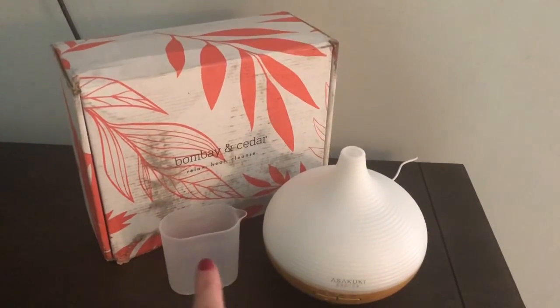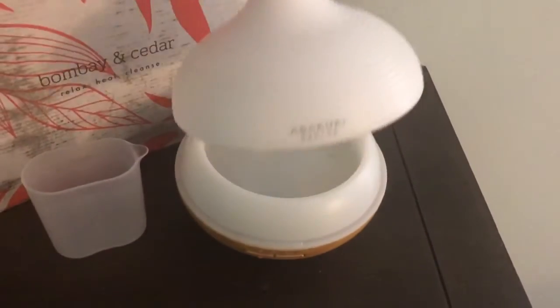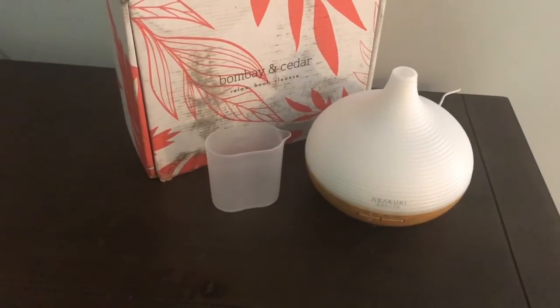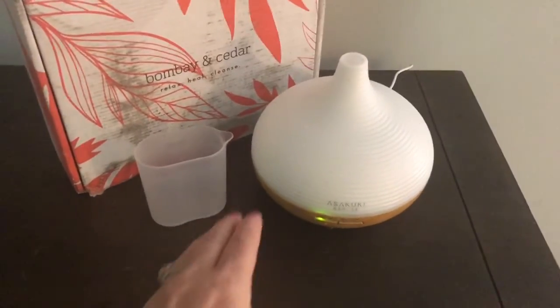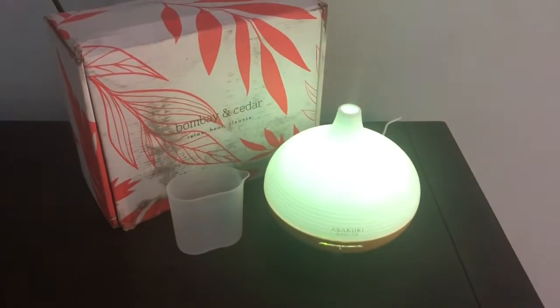It comes like this with a cord and this little pitcher. You just fill it with water, lift up the lid, and the water goes in there. Today I put in this Bombay and Cedar Radiate from a past box that I'd received. You just shake about five to ten drops in there and then you turn it on with this button right here.